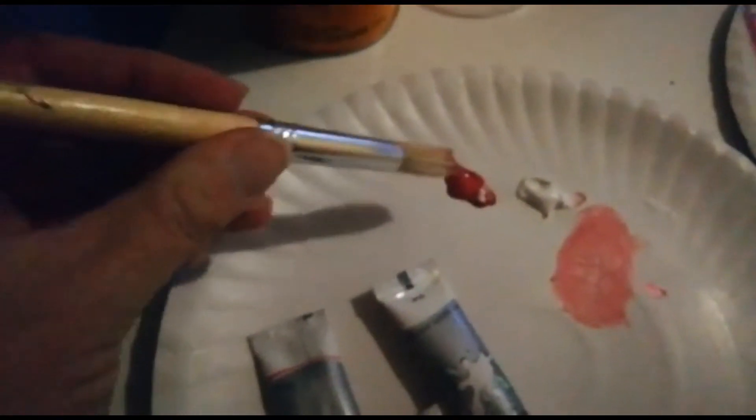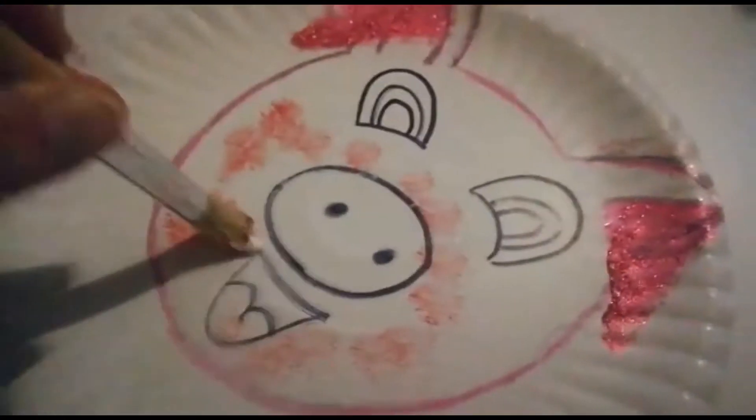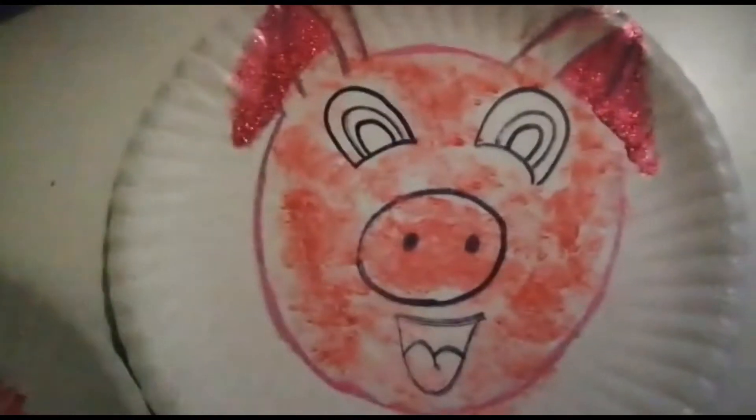I'm going to get the paintbrush tin that I recycled. Then you're going to take some red and some white and mix them together to make a pink, and then you're going to paint your piggy. You can just press the paintbrush on the pig like that — and that is how your piggy will look when it's done.